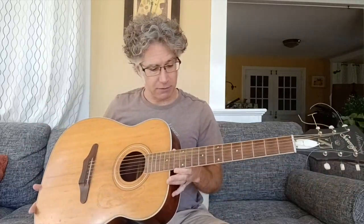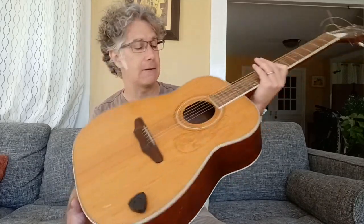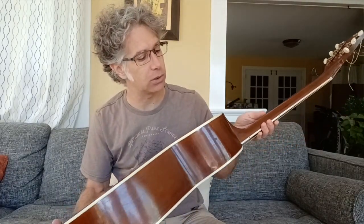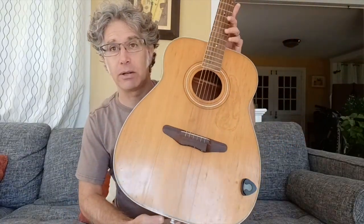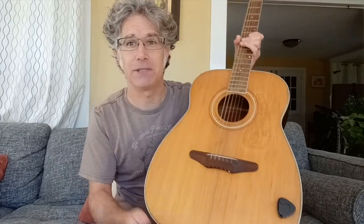I'm going to take the tension off of these strings, and it's probably going to go back in the back of the line for a project for a rainy day — maybe this winter, I'm not sure. There you have it. Not a bad risk for a $50 pickup. Thanks for watching. Take good care. Bye.